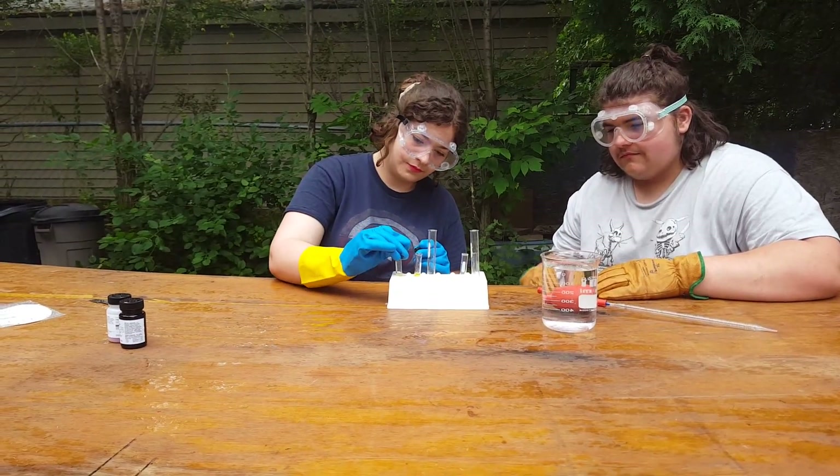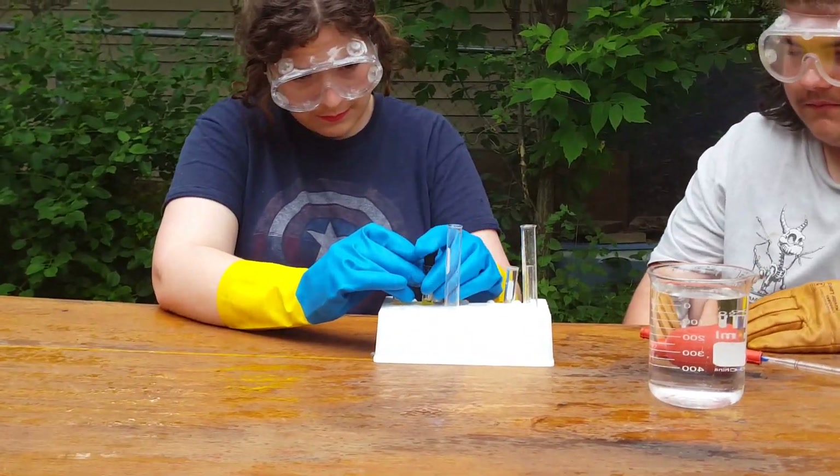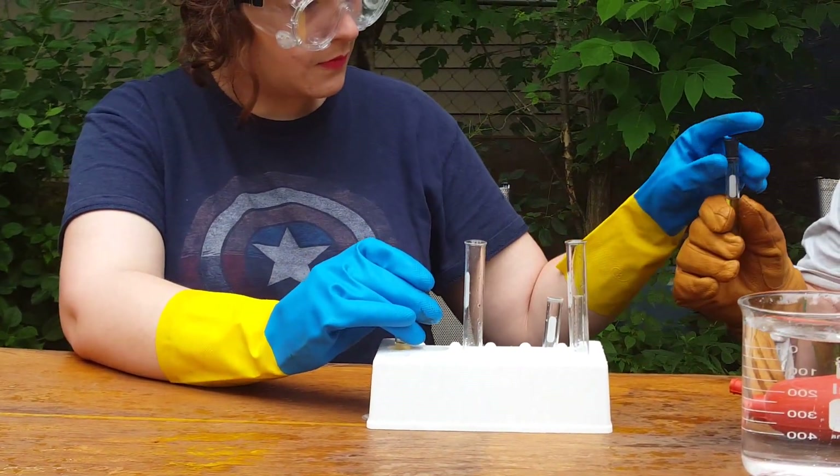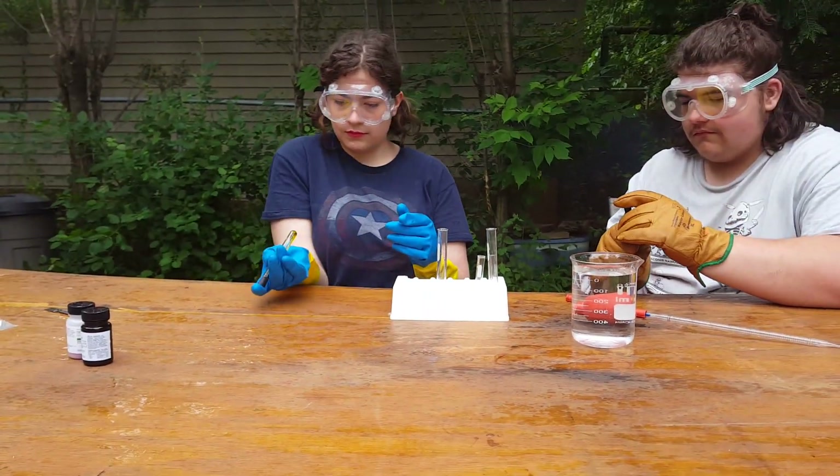Next we're going to put on the stoppers and then invert them to mix. Make sure to press it down so that it's sealed tightly.